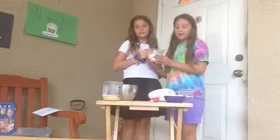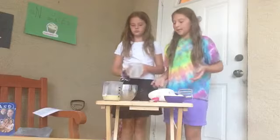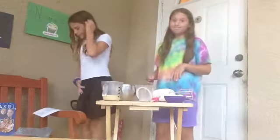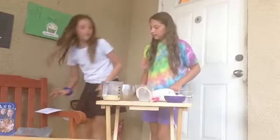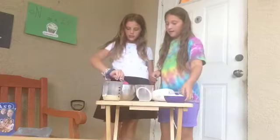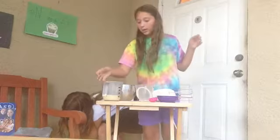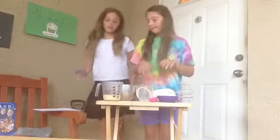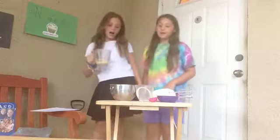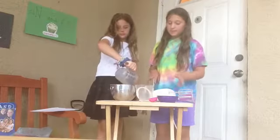Add three-fourths cup of milk. This is to make the mixture so you make the cake with it. Then you add one teaspoon of vanilla extract. Then you add the butter — melted butter. You add a half a cup of butter, melted. It could be any butter you want.